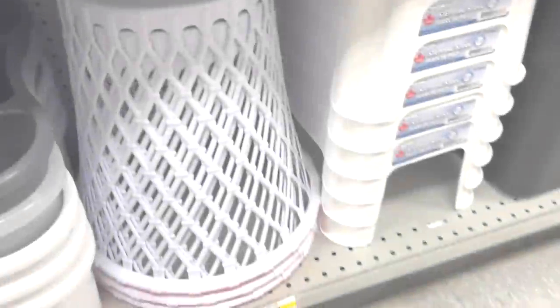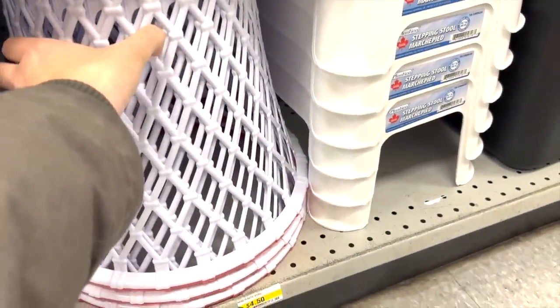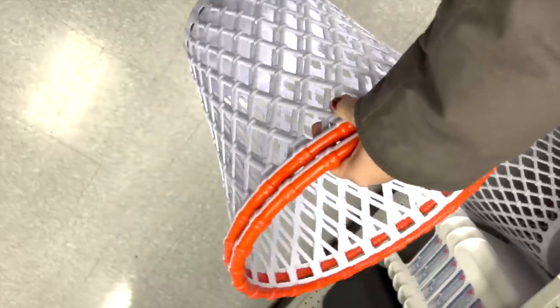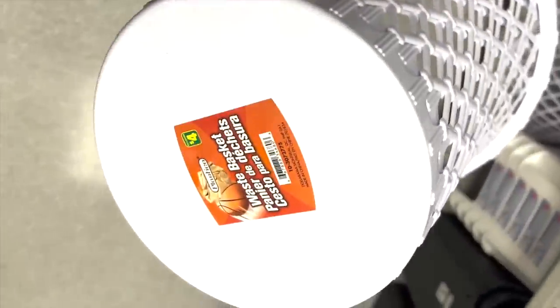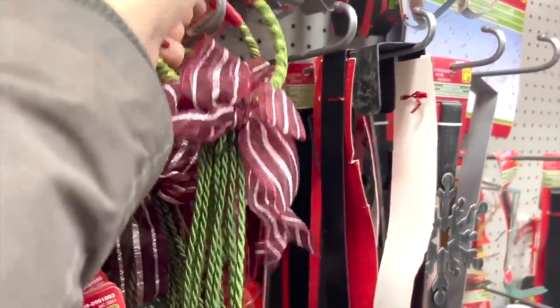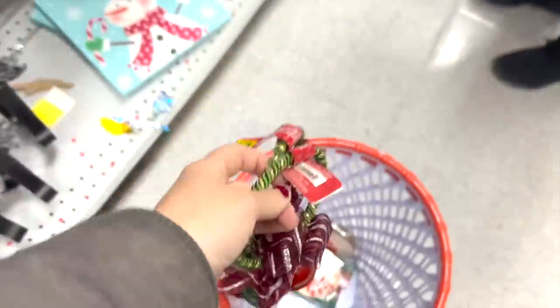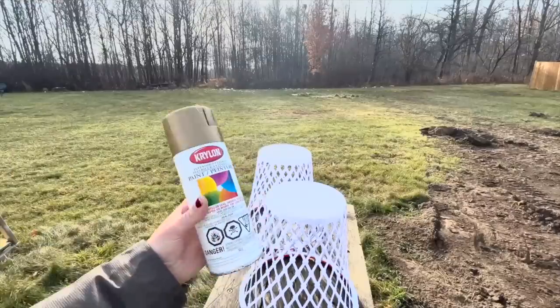I was in the dollar store the other day and I came across these waste paper baskets. They're actually meant to be basketball nets, but when I flipped them upside down I realized they would make the perfect large Christmas bells. So I picked up two of those and also two jingle bells, and I'm going to make them over into fun Christmas bells.